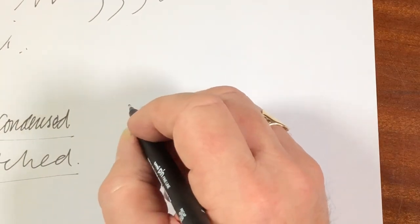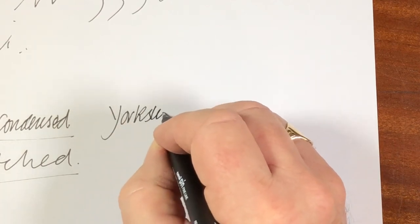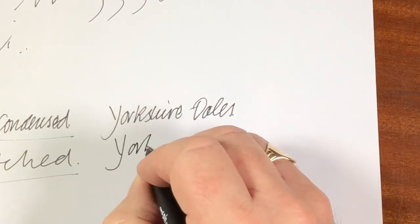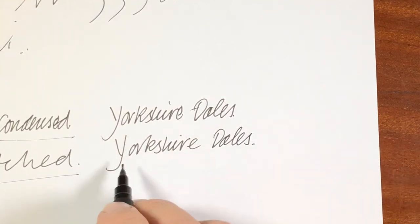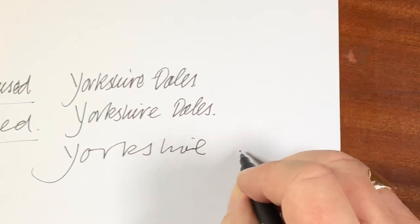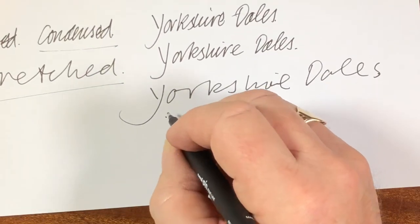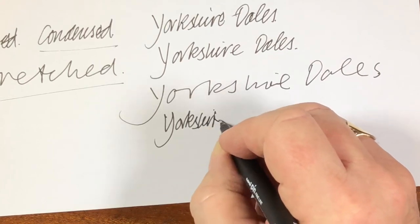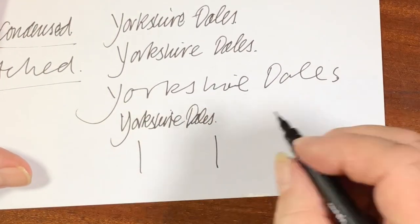So if you're going to write — let's put 'Yorkshire Dales' again — then stretch it out a certain amount, but if you overdo it, it just doesn't look good. Let's put it too tight. To practice this is good fun. As you imagine, if you've got to write it between those two lines, that would be a bit of a struggle.